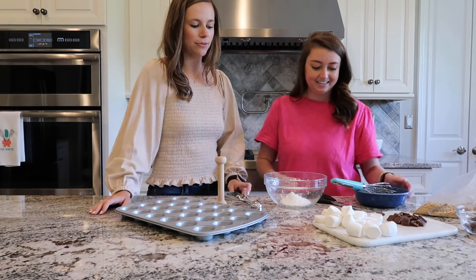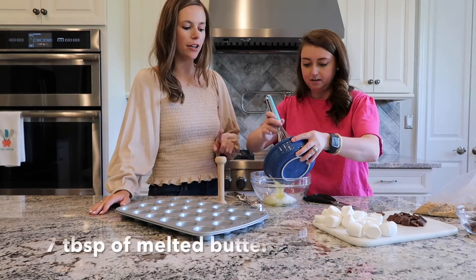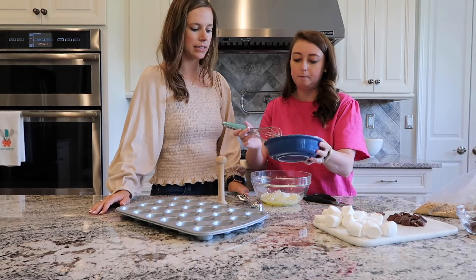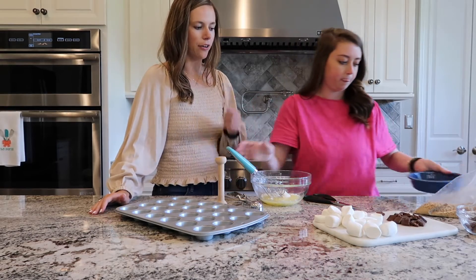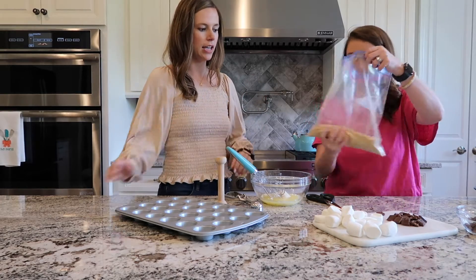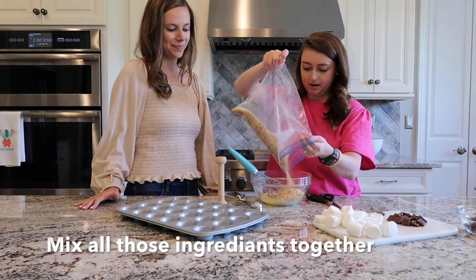So first, we have one-fourth cup of powdered sugar and we just melted some butter that we're going to put in — about six or seven tablespoons of butter. Then we're going to grab our crushed up whole pack of graham crackers and add that to the bowl, and then we're going to mix it all up.